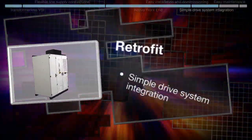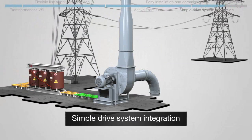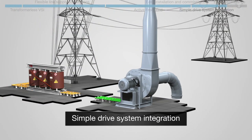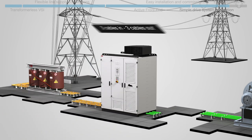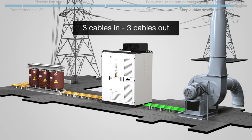Retrofit: the ACS 2000 provides a simple route to drive system integration. All it requires is three cables in and three cables out. It's as simple as that.